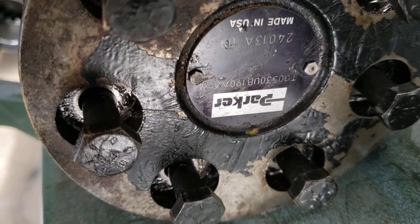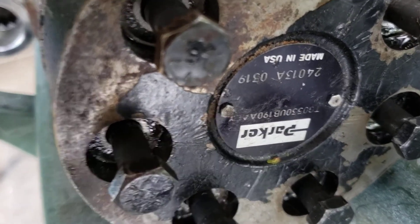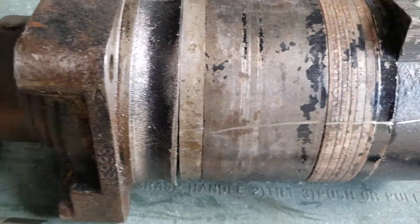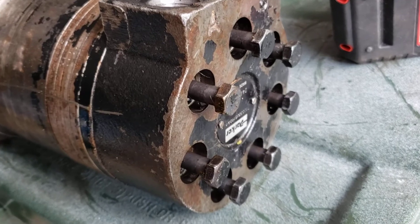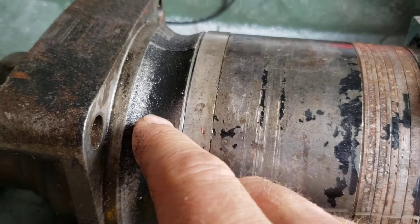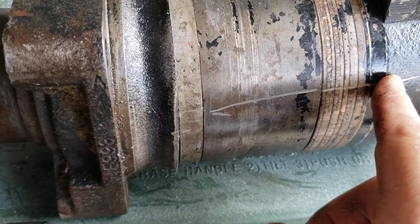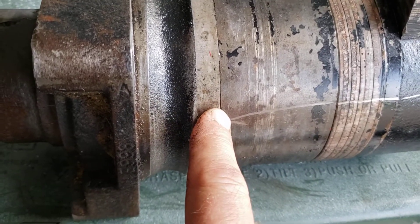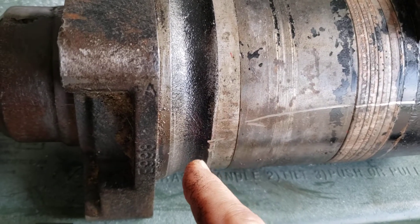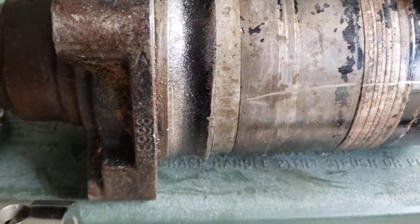This is my Parker hydraulic motor that came off of a TX420 Dingo. These bolts on the back, if you loosen them up, you can disassemble the various pieces of the motor. Before you do that, you might want to score the side of the motor so you can align all the pieces back up how they came off originally. That should be pretty helpful to do before disassembly.